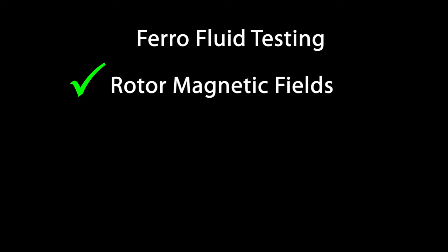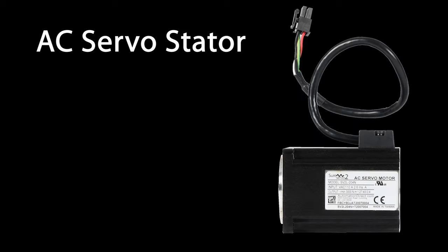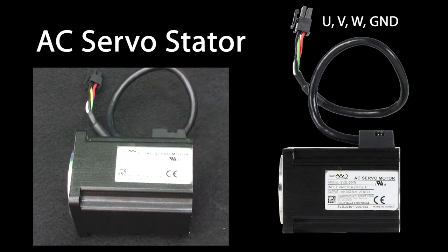That worked really well on the rotor. Can we do the same thing with the stator? Sure, but before we do that, we need to understand how the stator is configured. This is the stator that was around the rotor we were just playing with. It has the three UVW wires plus chassis ground coming out. It's wired like this. The drive's whole purpose in life is to adjust the currents in these three windings to create just the right magnetic field in the stator. And of course this has to be a zero sum game – if the drive forces three quarters of an amp in here and another quarter amp in here, it better take one amp out here. The three of these always have to sum to zero.